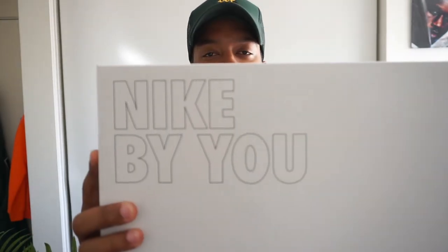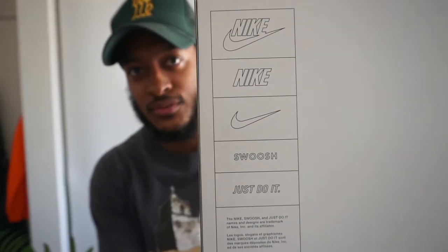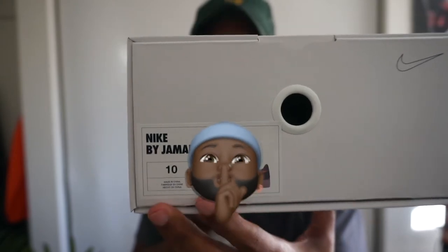It came in this box — you can see it says 'Nike By You' on there, all-white slide-out box. Nike logo on the bottom, normal tags and swoosh. The lid says 'Nike By Jamal,' has my design on there, size 10, my normal size for Air Force Ones. And to get to the shoes — that's what y'all came for — let me make sure the light is good.